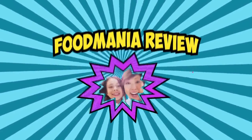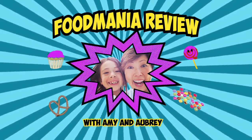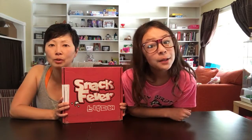FOOD MANIA REVIEW! Hi! I'm Aubrey. And I'm Amy. And you're watching FOOD MANIA REVIEW!